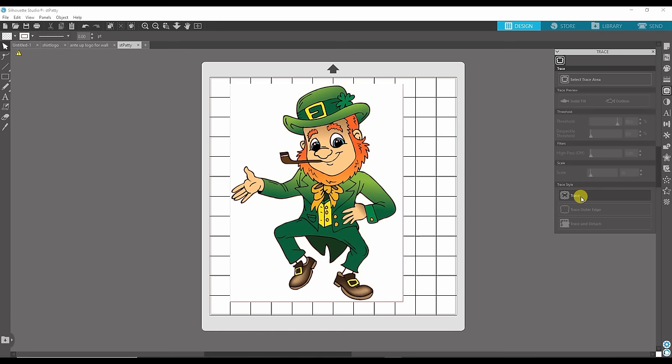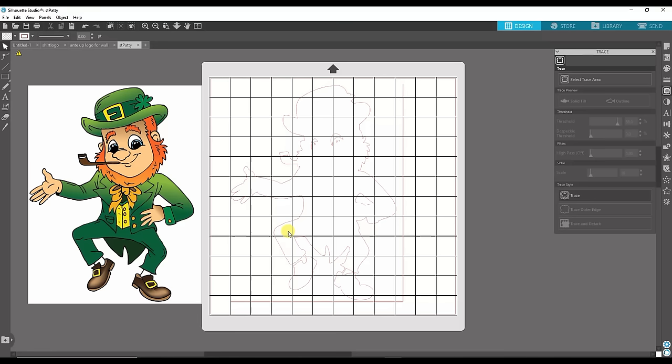One of the most important things: you don't want to move your trace away from your image. I'm going to move it just to show you — this is what it's going to trace. You can see his socks and his eyes are white, and his pipe is white. I want those to stay white — I don't want those to be the color of the shirt. But I don't want this inner piece to be white; I want that cut out. So I can see it traced a corner edge, and there are pieces in his boot and his eyes I want to get rid of.